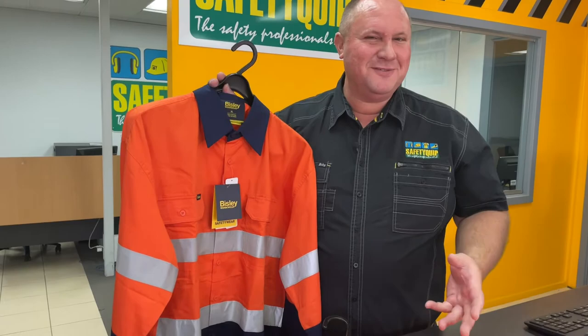or maybe you're somebody that does hot work - you might be welding or grinding and you have hot sparks that land on the shirt, on the bottom part of the shirt, that end up landing on the stitching of the buttons. And as a result, the buttons fall off the shirt.